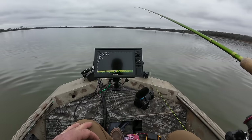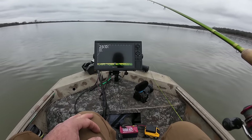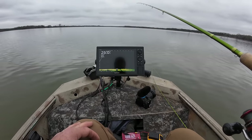Y'all let me know if there's any way to film the screen on this graph. I know you can do it on the touchscreen ones but I haven't really looked into it on this one.